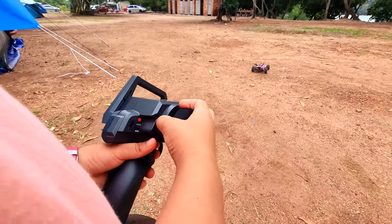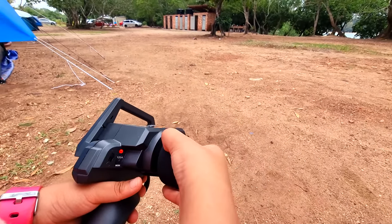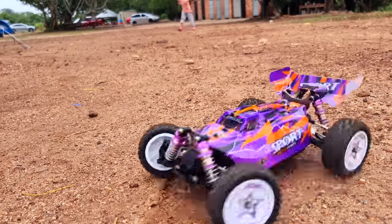Kereta ni saya dapat daripada Banggood sebelum saya pergi camping. Memang kebetulan barang ni sampai rumah, jadi alang-alang tu saya terus bawa pergi camping. Link saya akan letak dalam description.